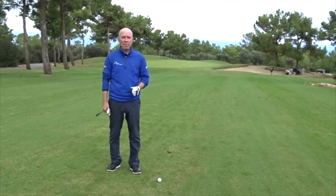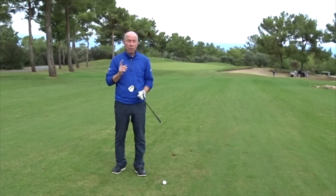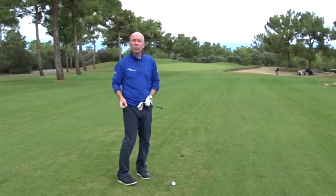Hi guys, this is Andy from the Short Game Golf Academy. I just want to share a few tips with you about how to play a pitch shot from the fairway about 50-60 yards away from the flag.